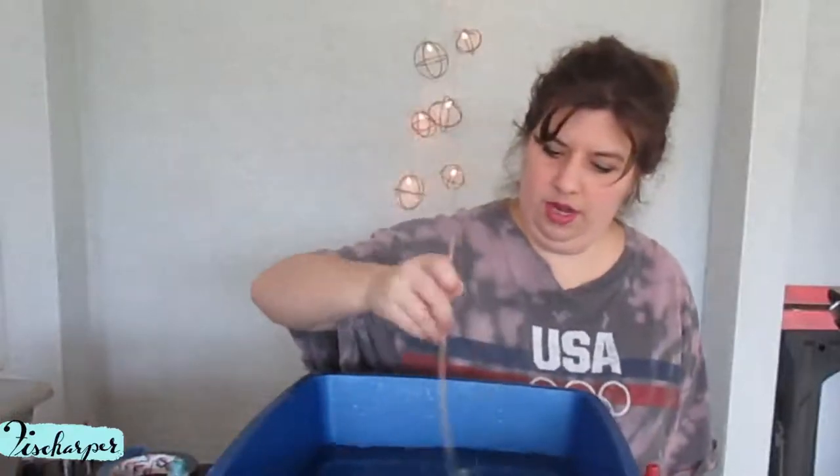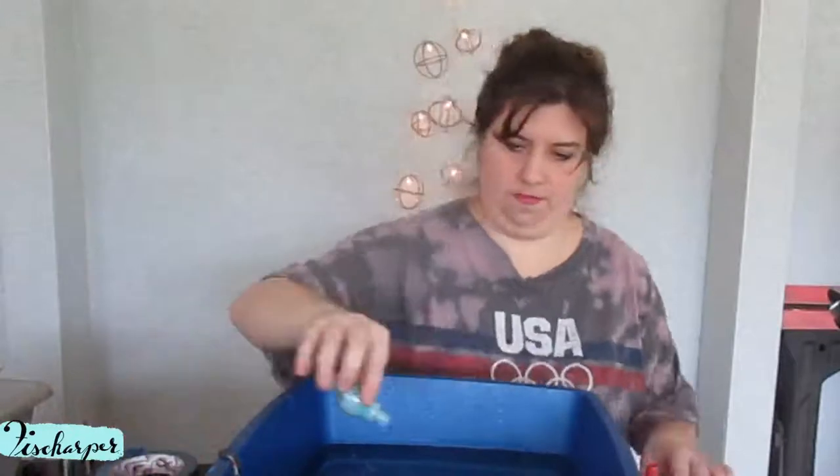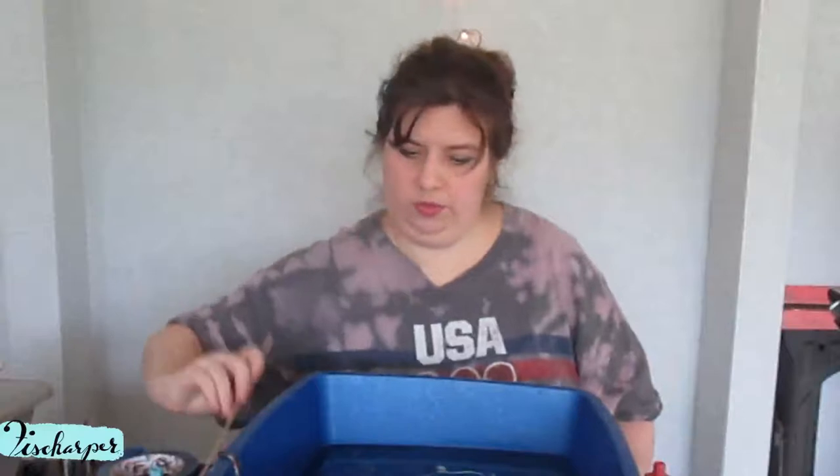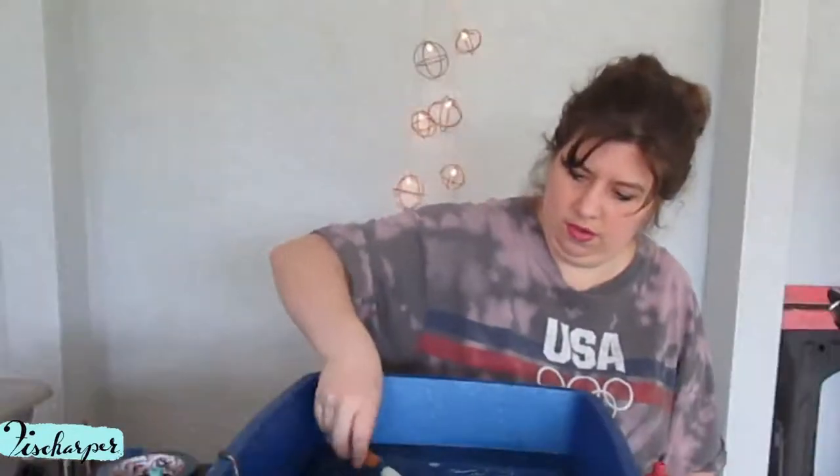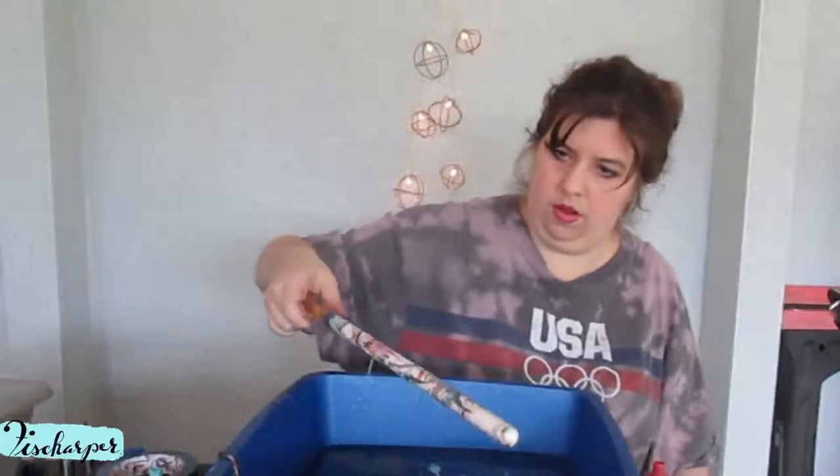Clear — clear again, clear again. Okay, now swirl around and then dip. I don't know what I'm doing. Oh, that one's pretty cool too, except for the slimy pieces. But that's okay.